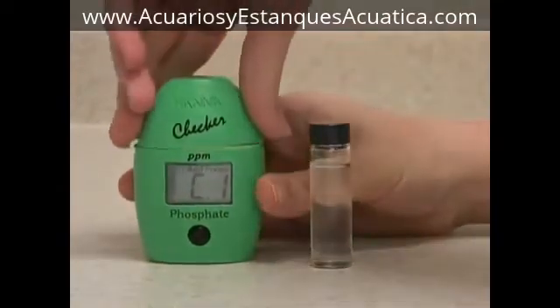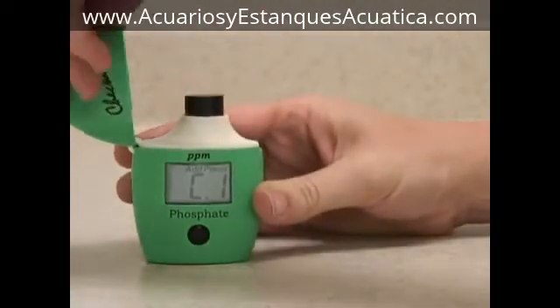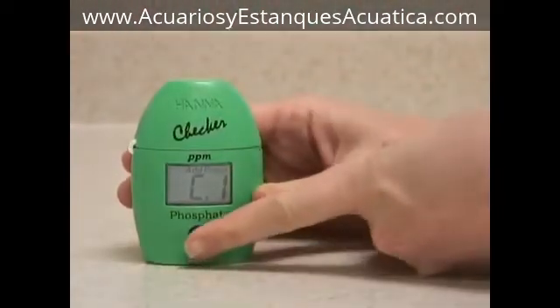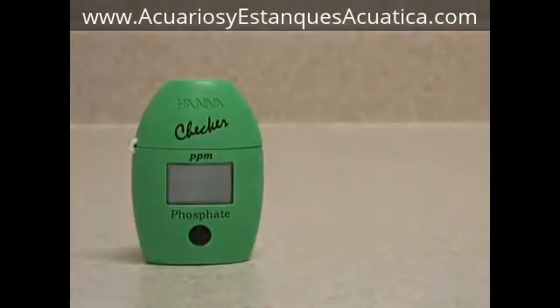you use a blank sample to zero the instrument. Insert the vial into the meter and press the button again. At this point, it will flash bars at you to let you know it's sampling.